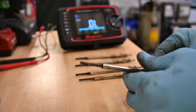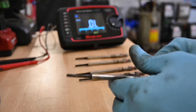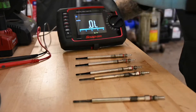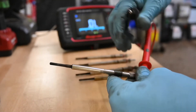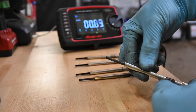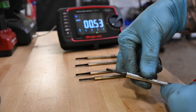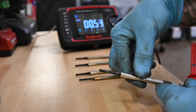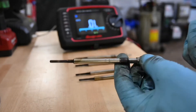Each glow plug should only have up to one ohm of resistance. With my digital multimeter on resistance, put your positive lead on the end and your negative just on the body — straight away we've got a reading. This first one is good: we've got 0.5 of an ohm, which is absolutely fine. It can go up to one ohm, but if it's going over one ohm then you've got a problem. So that one is absolutely fine in regards to resistance.